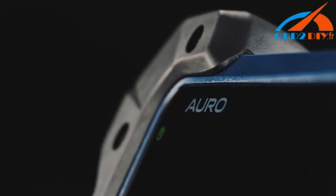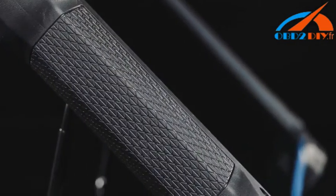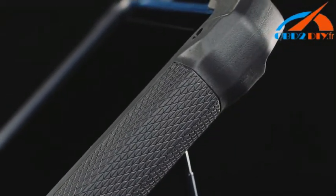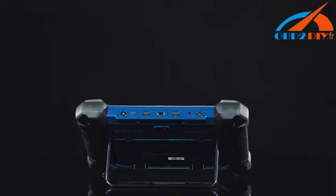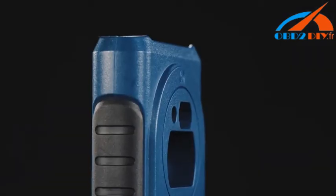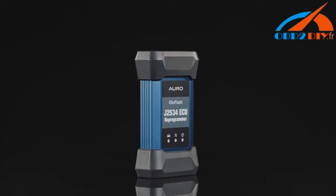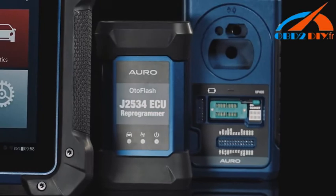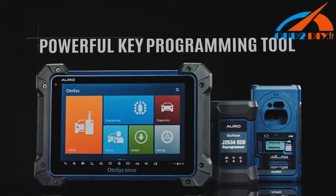Auro presents the Otosys IM600 as the most advanced and smart key programming tool that combines the most powerful IMO and programming functions with OE level diagnostics and advanced service functions in one Android-based 10.1-inch touchscreen tablet. With the included key programmer UP400 and the OtoFlash J2534 ECU reprogrammer, the Otosys IM600 is destined to be the unprecedented key programming tool that you ever wanted.